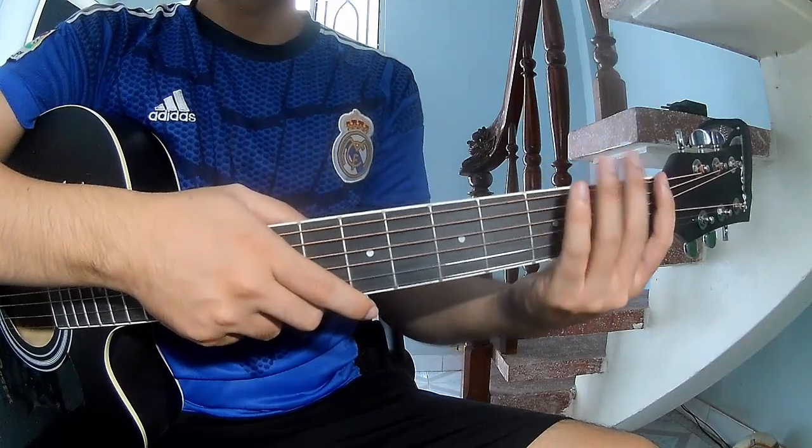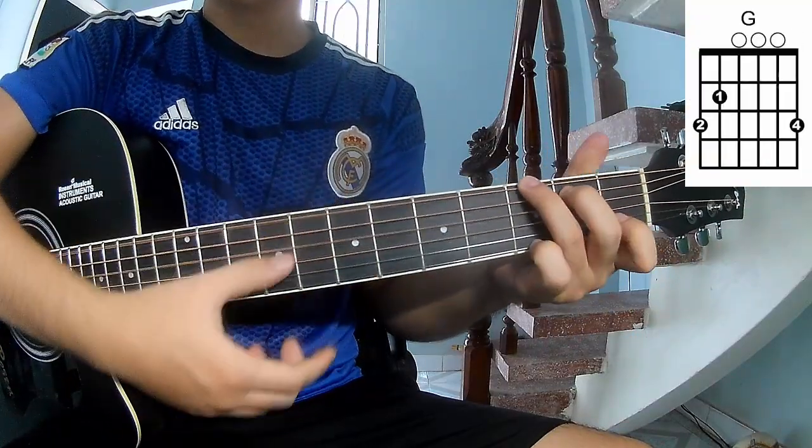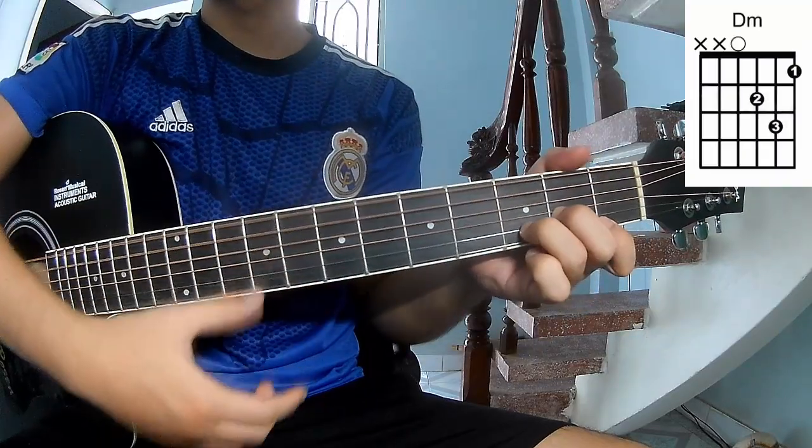The first tip: don't use a capo, because this song uses chords A, C, G, Am, F, D, A.